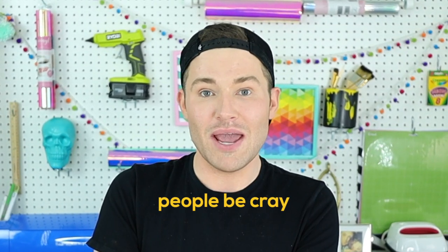In today's video, we are gonna make our own inspired interpretation of this pillow right here that retails online for a whopping 50 bucks. People be cray, but we are gonna make our own inspired interpretation of that pillow for less than five in today's episode. So let's get crafty.